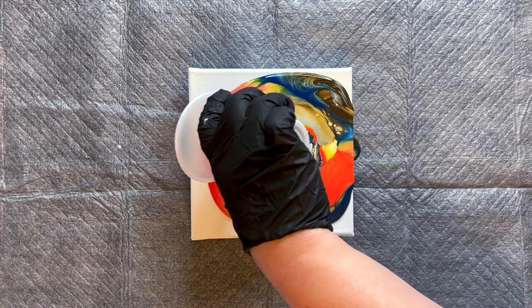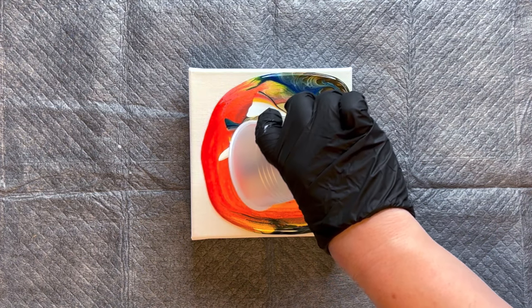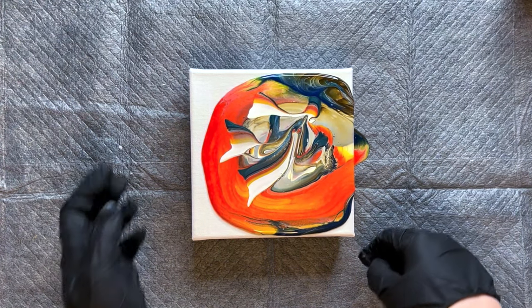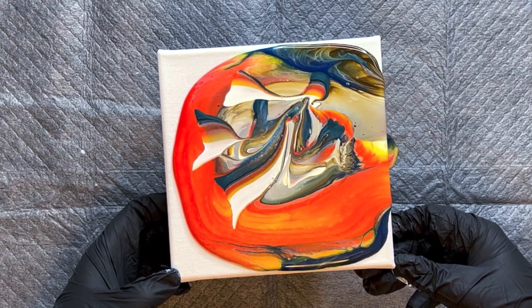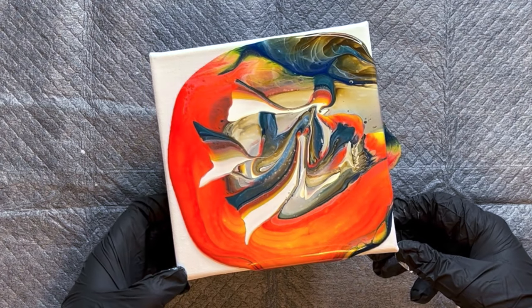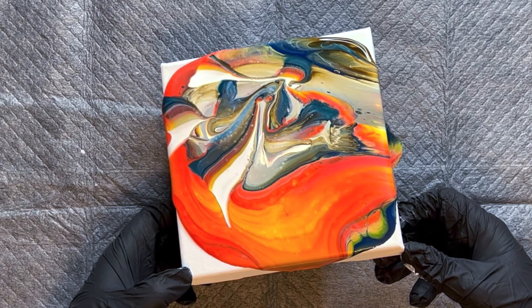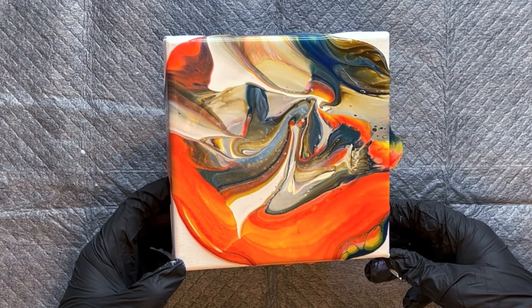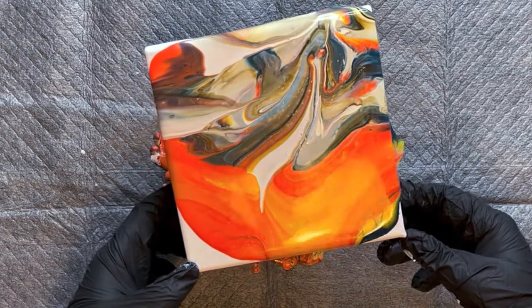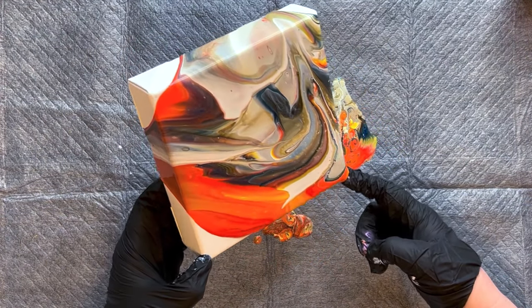Now if you didn't catch my last video, these are the same exact colors I used there, for the 10 by 20 gallery wrapped canvas. At this point I just wanted to do something simple, fun, and quick. I love the straight pours — look at all the pretty patterns you get, and it's totally always a surprise. With these gallery wrap canvases, you really want to get some pretty patterns going off the sides because the sides are really part of the art piece itself.